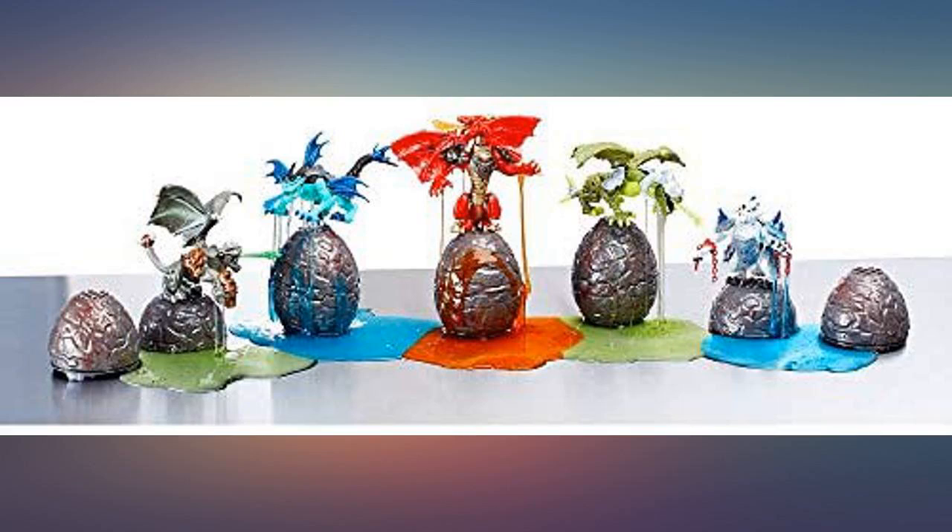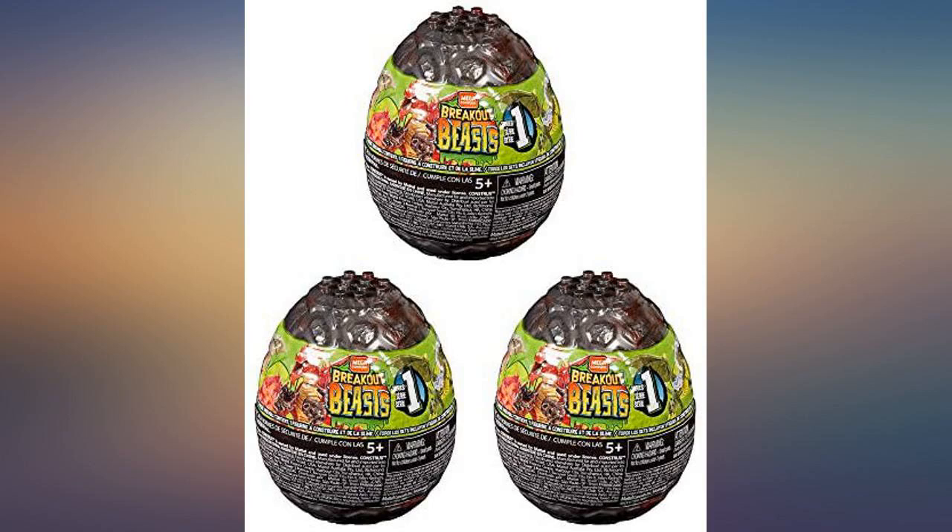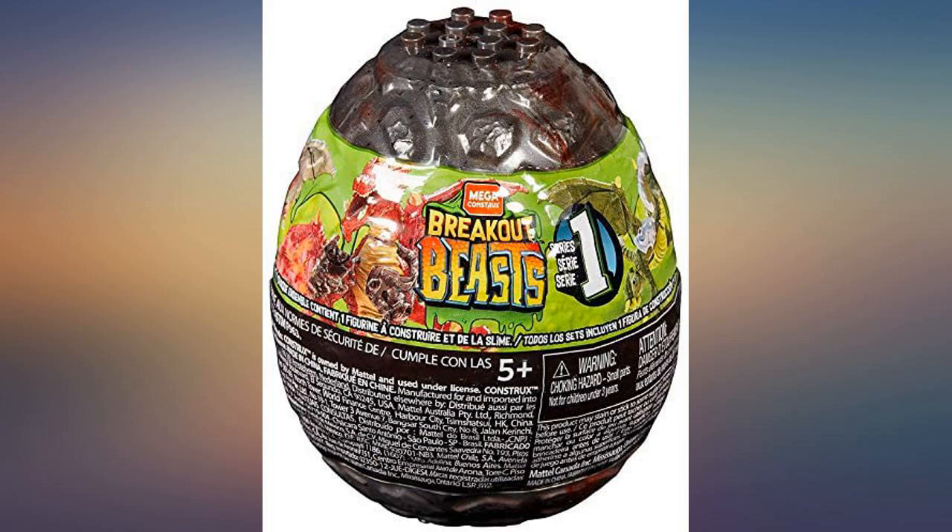My 11 year old son loves these and they're not messy at all. I got these for my son for Easter since they come in eggs and he loves it and spent hours playing with it. They are easy to put together and the slime is fun.